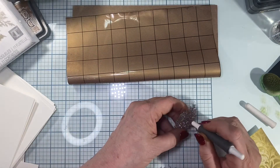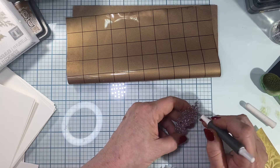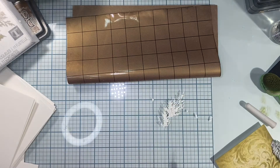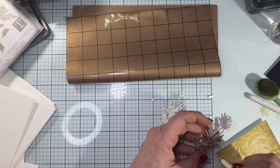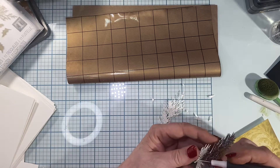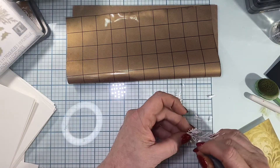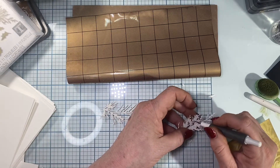I like to poke out my pieces not on my little silicone mat because they stick to it and it's hard to pick them up, so I move the mat out of the way. You can see I've got a lot of tiny little pieces to pick out, but they pick out just fine — that precision plate is a really handy thing to have for dies like this.